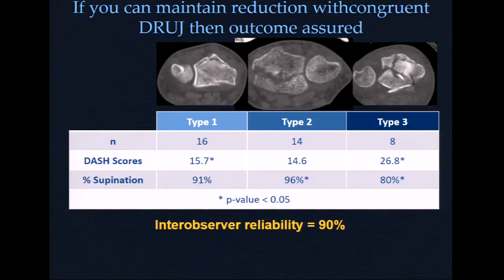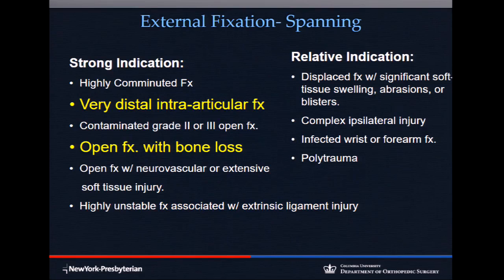I talked yesterday about what I thought was most important: the distal radioulnar joint congruence. Closed reduction — everybody gets one. If you meet those parameters and the DRUJ is congruent, you can go closed and get a good result. But what if you can't achieve that? When would you do spanning external fixation?